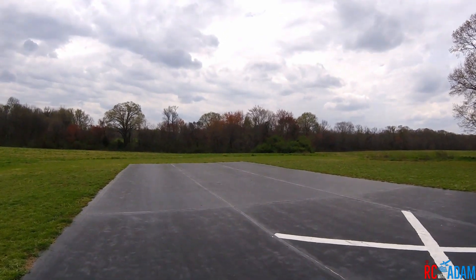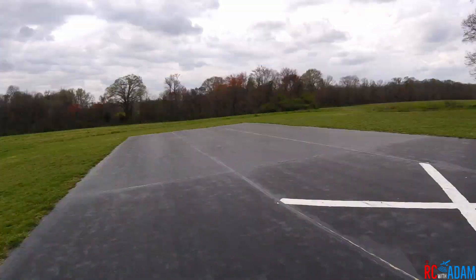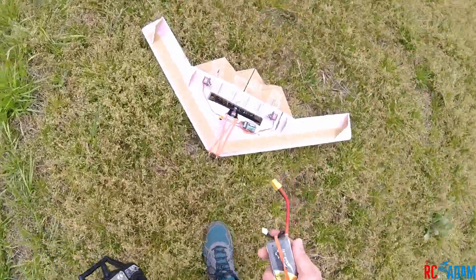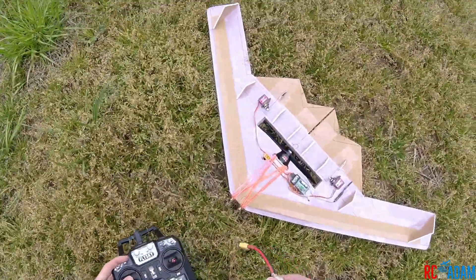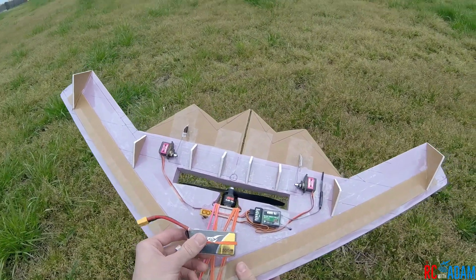Come on buddy, you can do it! The battery was ejected, which is to be expected, really. It wasn't too bad though.